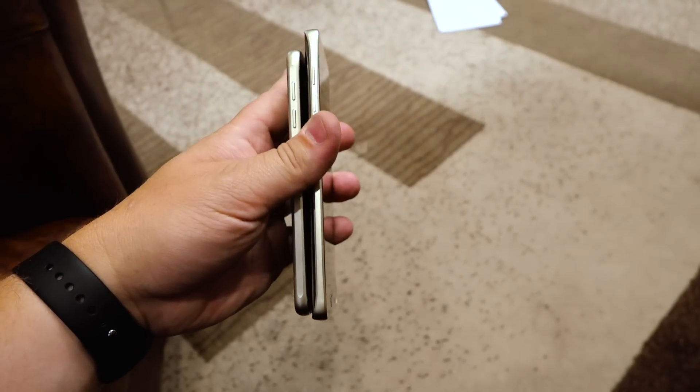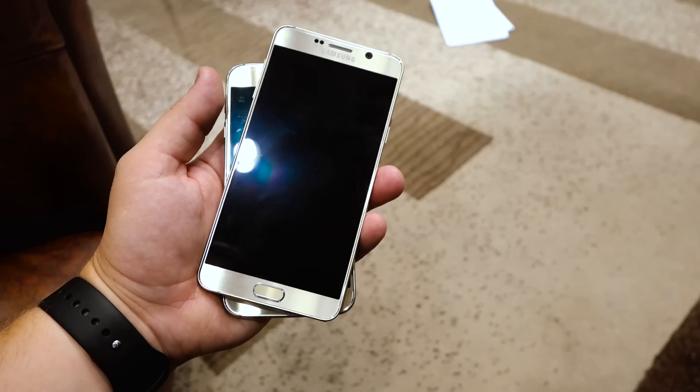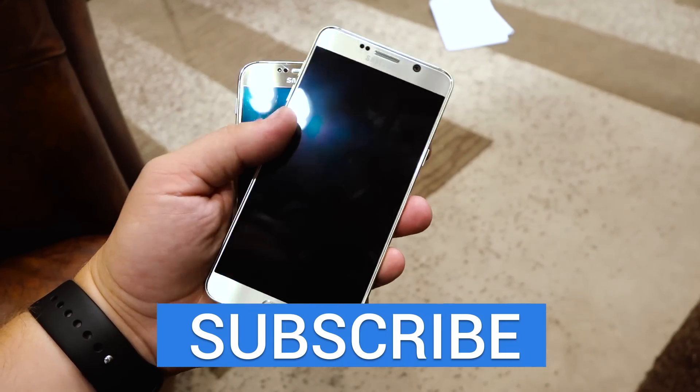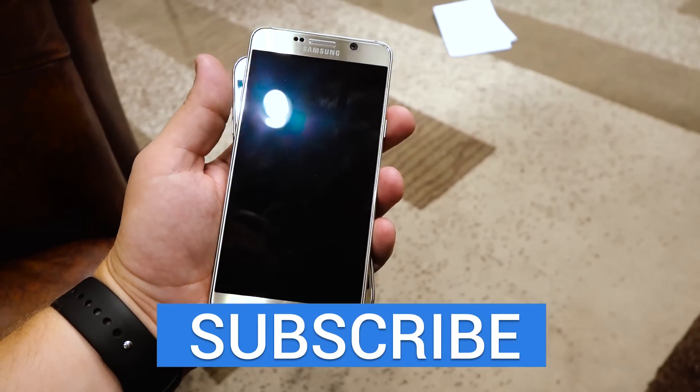Really excited for this to launch. It'll hit all five carriers — AT&T, Verizon, T-Mobile, Sprint, and U.S. Cellular — on August 21st. That's also the global launch date. So just wanted to show you a quick comparison: Galaxy S6 versus Note 5. This is Todd Hazelton from TechnoBuffalo.